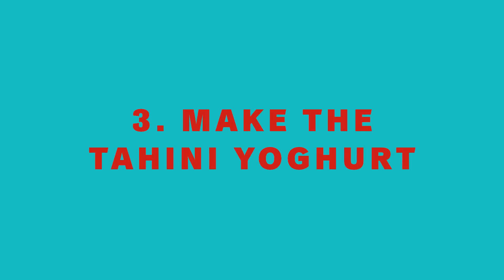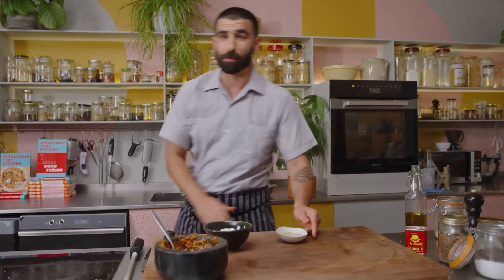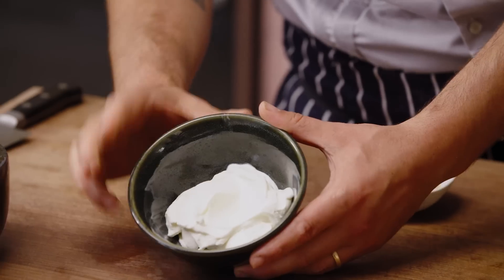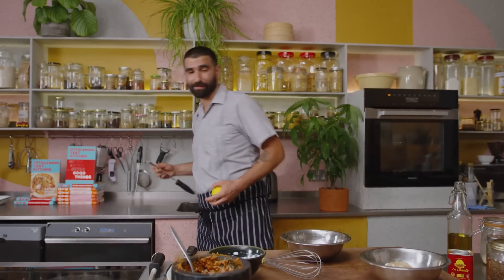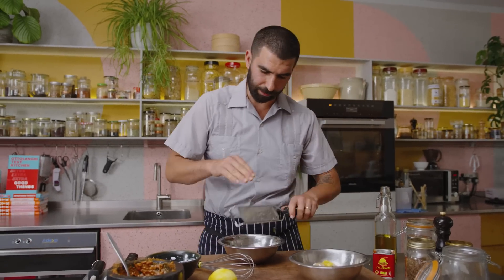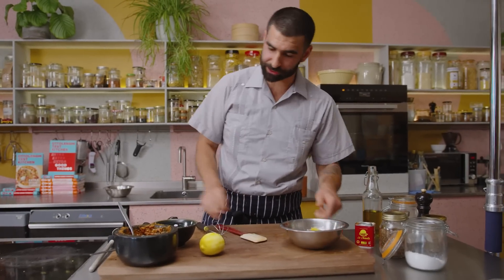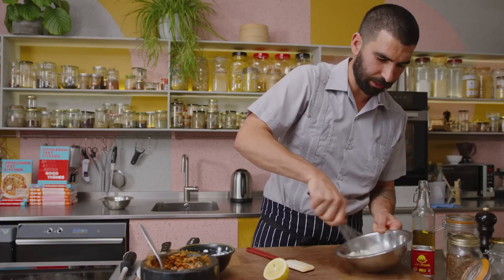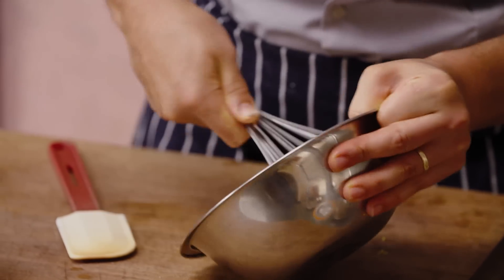Our lamb is marinating now, so we're just going to make our yogurt for the base of the dish. We've got some yogurt, some tahini, and a lemon. We've used a high-percentage-fat yogurt — I like to use 10% Greek or Turkish yogurt, which are just super creamy. We're going to zest the lemon and keep that to one side for our herb salad, adding just a little zest in here too. We'll add some tahini and some lemon juice to create a kind of thick paste that's going to go on the bottom of the dish.